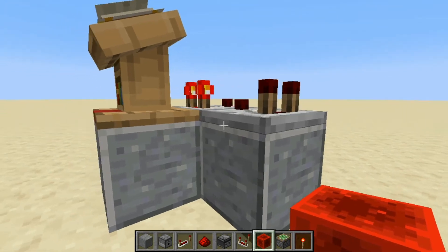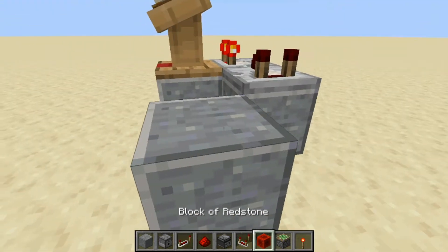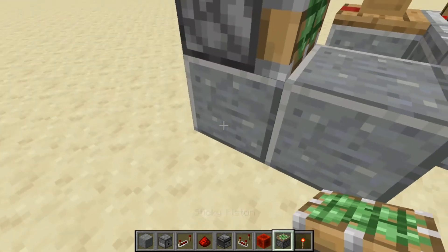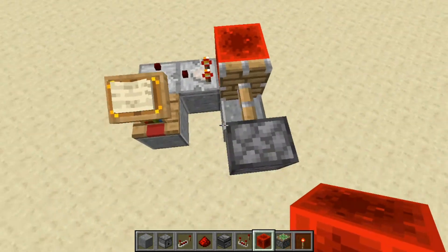It turns off this one until we want it to turn back on. Then place a block right here and then another block in front — this is a temporary block. Place a sticky piston and then break this block and put a torch there. Then put a redstone block in front of the piston. So it should look like this when you're done.